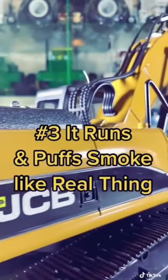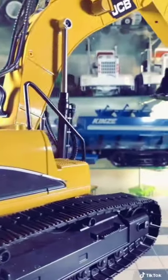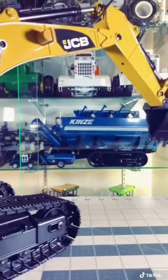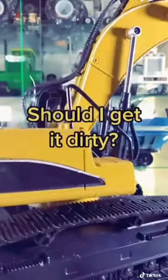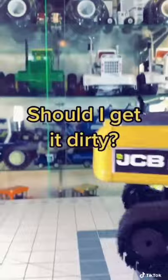What's even cooler is that it runs just like the real thing. If you're like me and you can't afford the real thing, this is just about as good. And don't kid yourself — even though it's just a toy, it does actually dig down into the ground. So comment down below if you want to see me take it outside and get it real dirty.